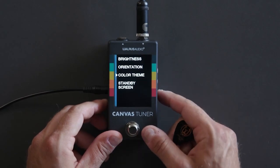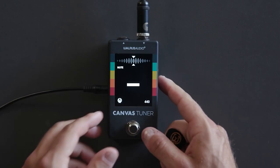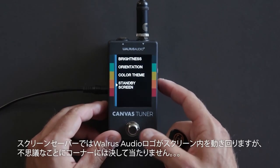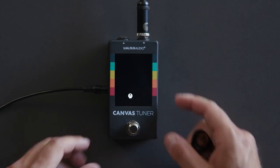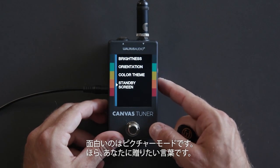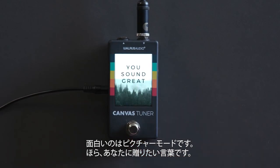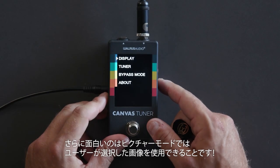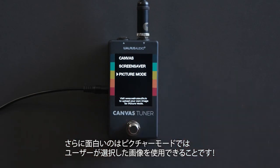The standby screen is what displays when the tuner is not on. The 'Canvas' option shows the Canvas logo screen we saw earlier. You can also pick screen saver, which is the Walrus logo that moves across the screen and bounces off the sidewalls but never hits the corner. Even more fun is picture mode, which shows an encouraging message — 'You sound great' — and also allows you to upload your own image to the pedal.